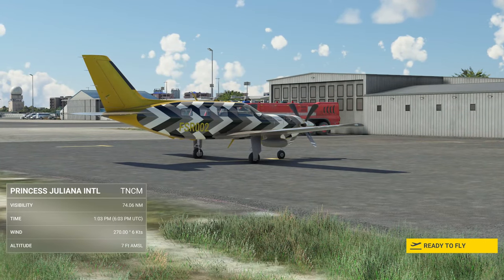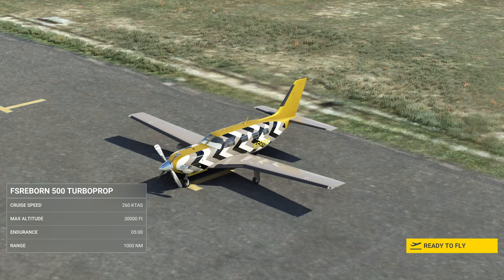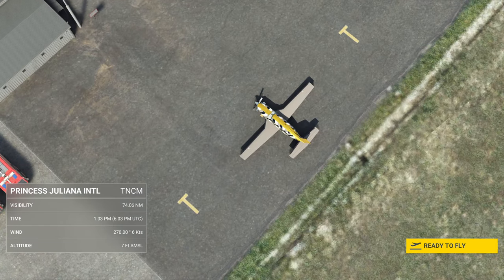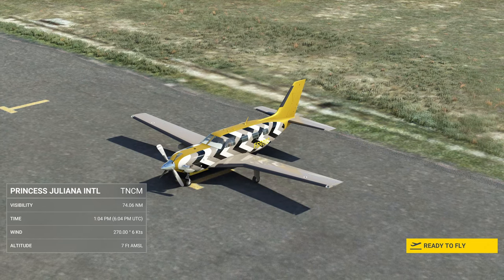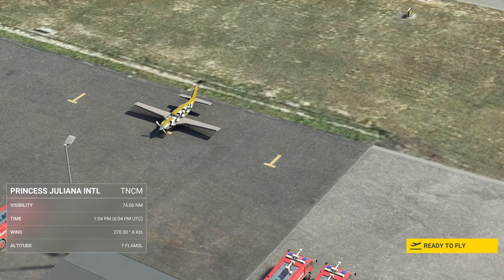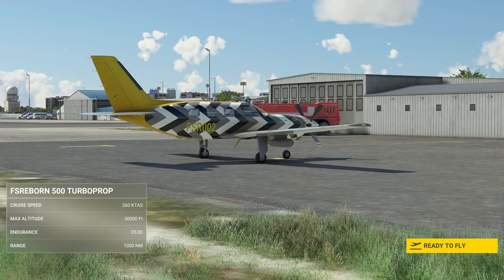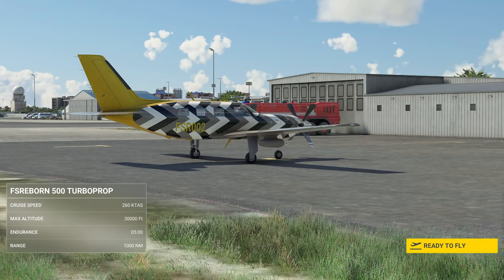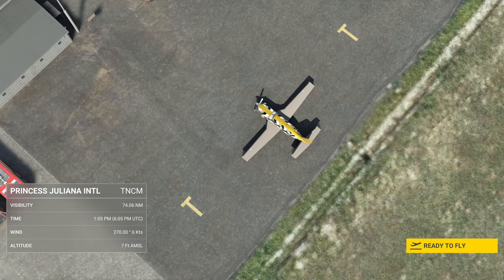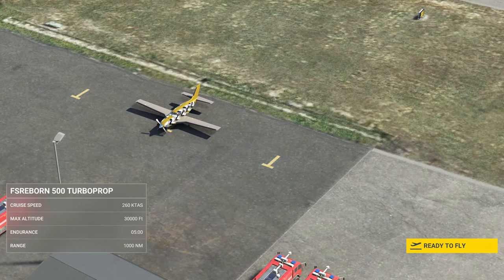Before we jump into the aircraft, I just want to give you a little backstory of the M500. The M500 is a member of the M class of aircraft, which is an extension of Piper's successful PA-46 family. The M500 measures 29 feet 7 inches in length, and features a low main wing with a span of 43 feet, retractable tri-cycle undercarriage, and a standard tail unit. It has an advanced cockpit based on the Garmin G1000 NXI, and is powered by a 500 horsepower Pratt & Whitney four-blade reversible full-feathering constant-speed propeller.